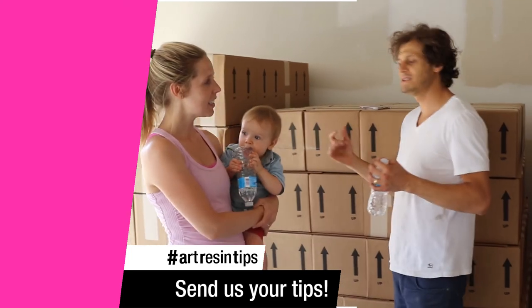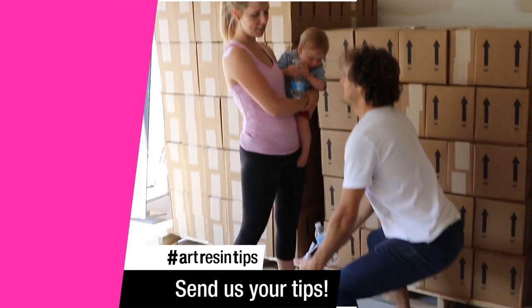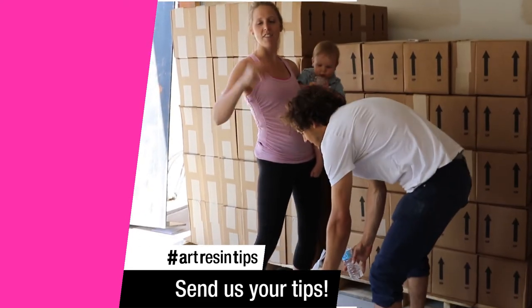So the tip is: if you're lifting resin, just be careful — lift like this, with your back straight and use your legs to push up. This kind of thing.